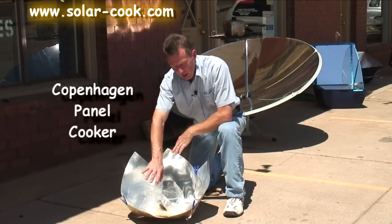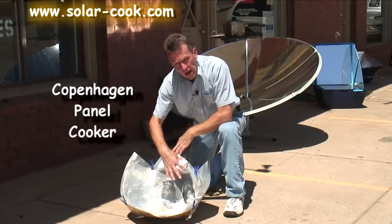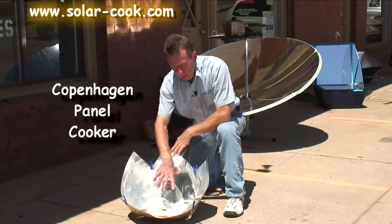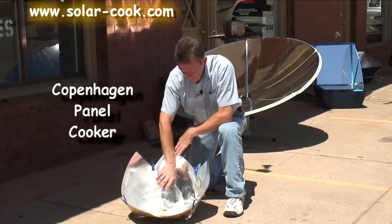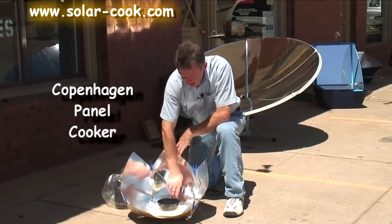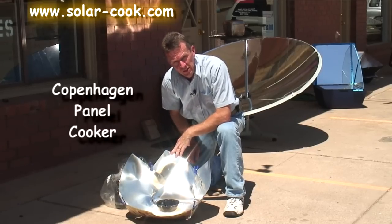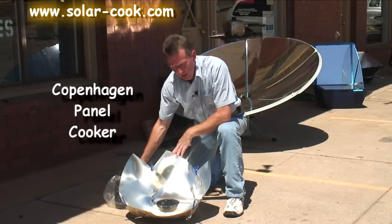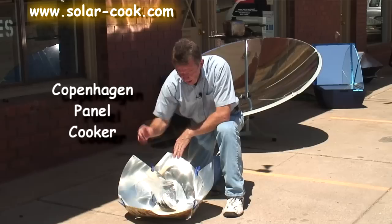If you want to use a slightly larger cooking vessel, some people will take a clear glass Pyrex bowl — one not much larger in diameter than the base of this cooker — and invert it upside down on top of a dark piece of cookware, just like this one here. That inverted Pyrex glass traps the heat, performing the same function as the oven bag, while the dark cooking vessel absorbs the heat.